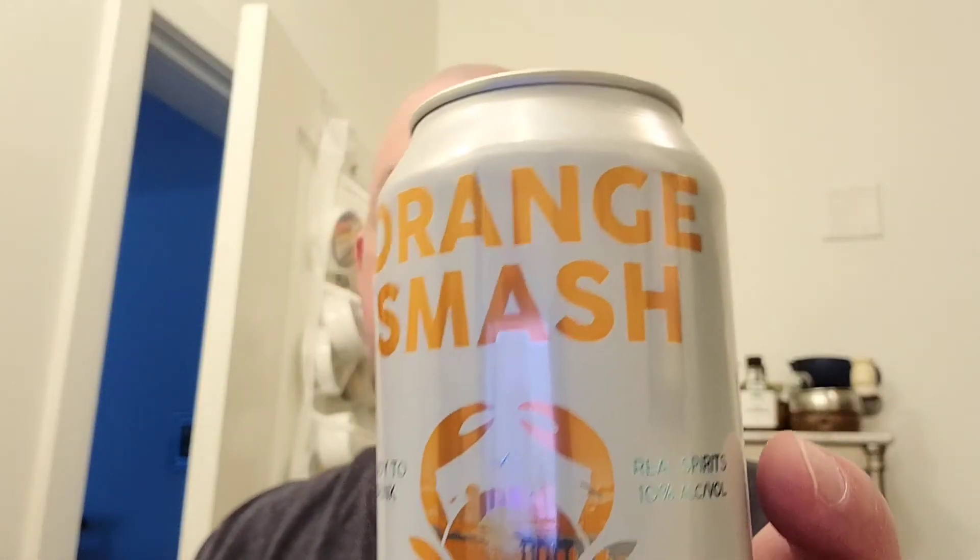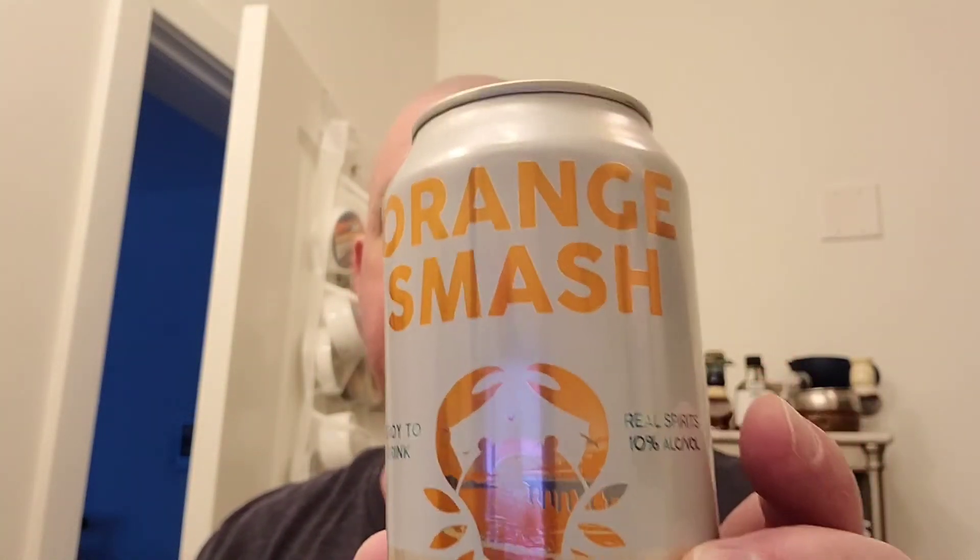Oh, the shaver — I almost forgot! Orange Smash. This is a citrus drink from Devil's Backbone Distilling Company — a vodka and citrus drink. So here's to you, CDB, and everyone else out there.